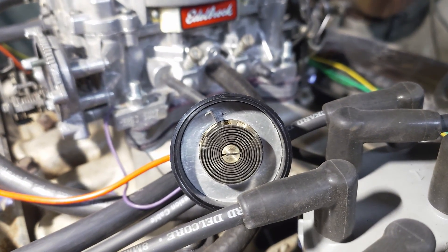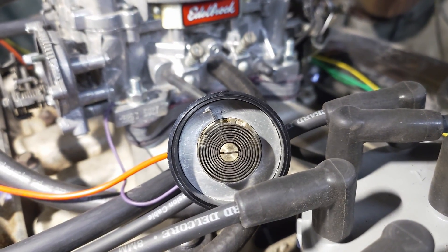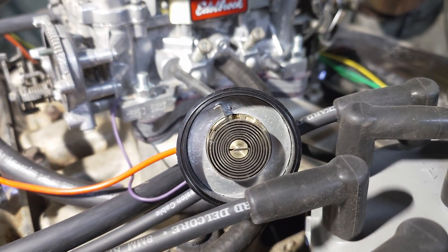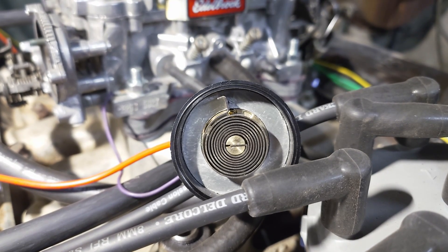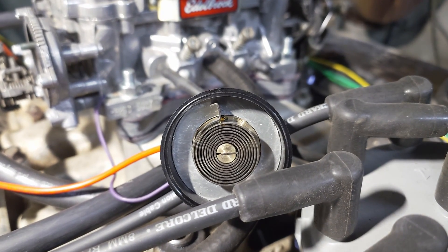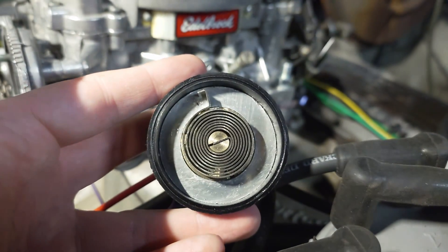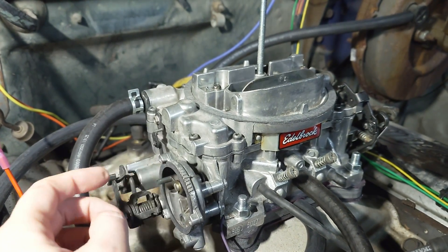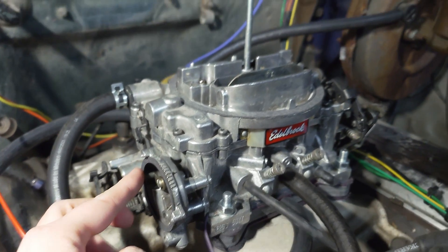Basically, when the key is on and you get power to the choke cap, that little spring is going to expand. I made a mark in there — it's actually a little cooler than earlier, so the spring has gotten smaller since I made that mark. You're looking for that mark to move. I'm going to apply power now. As that spring heats up, it's going to start to expand and you'll see it move. This action is what pushes on the little rod on the choke. By default the choke plate wants to be open, so as that spring opens, it'll allow that little piston to fall.